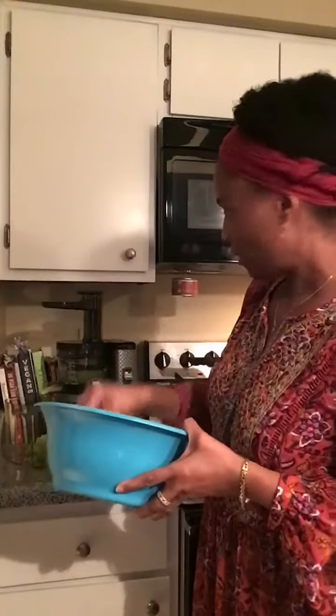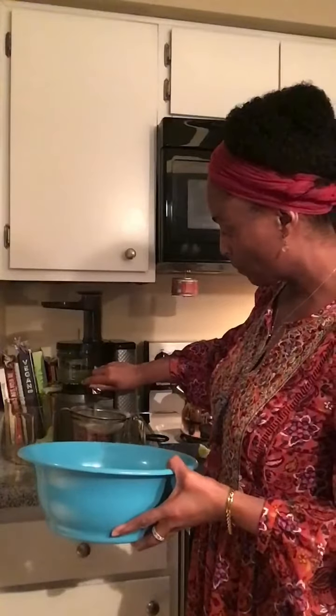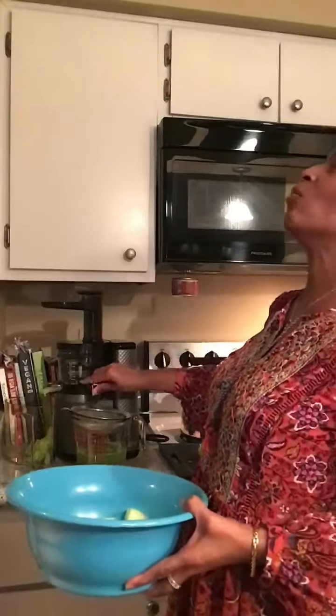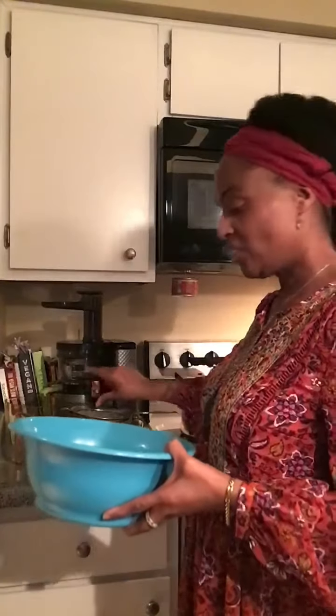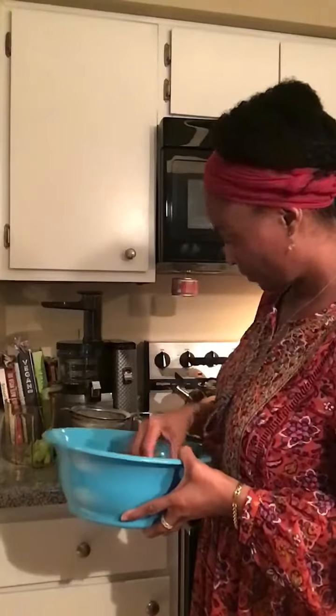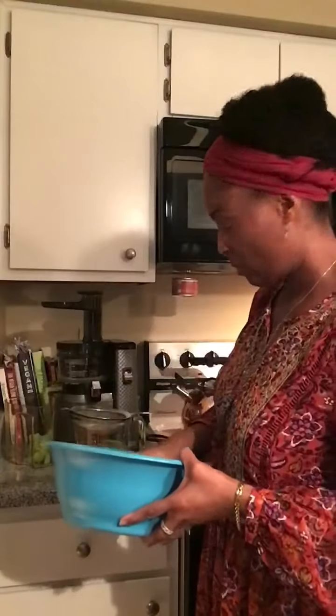Oh, see there! Look at all that juice. That's probably half a honeydew right there — look at all this juice. This is from a honeydew, guys — forgive me, I keep saying cantaloupe. This is a honeydew. All of this coming out of a honeydew melon. Wow. I need a bigger sifter, though, because that's too small — especially when you have a lot of pulp, it takes a longer time to sift.